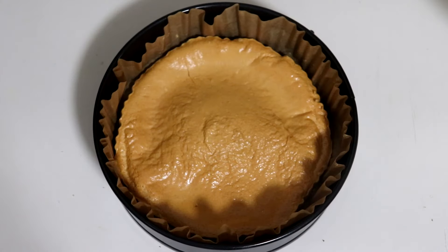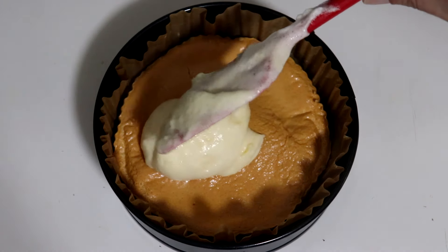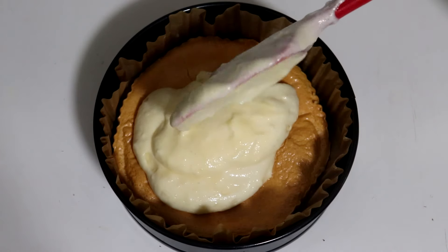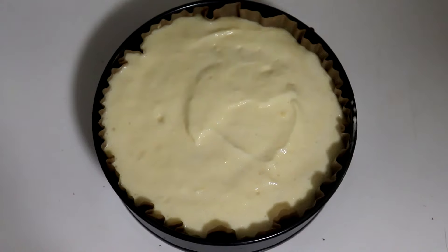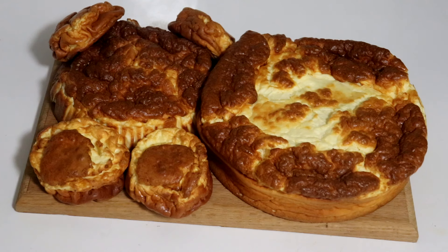Take a cheesecake crust and put it inside of a spring form pan. If you're not sure how to make it, check the video from last week in the top right corner. Add the mixture over top and evenly spread it until you've reached the top of the spring form pan. Put it in the oven and let it bake at 350 degrees for 35 minutes. After 35 minutes, shut the oven off and let the cheesecake rest inside the oven for an additional 20 minutes. Once finished, it should come out nice and golden brown.